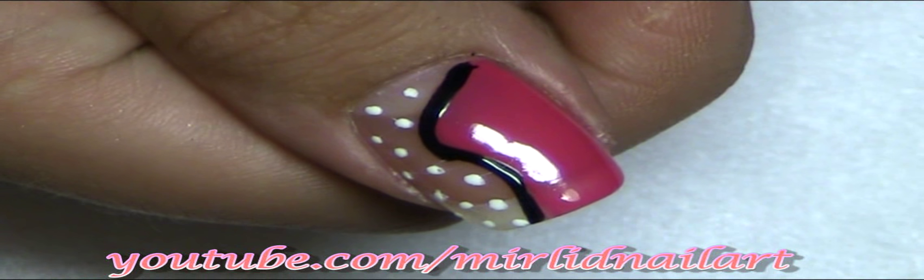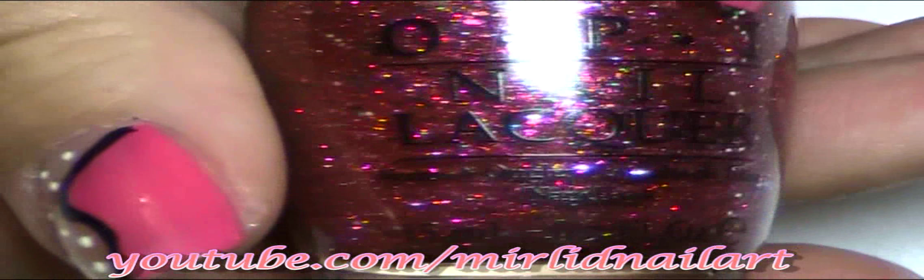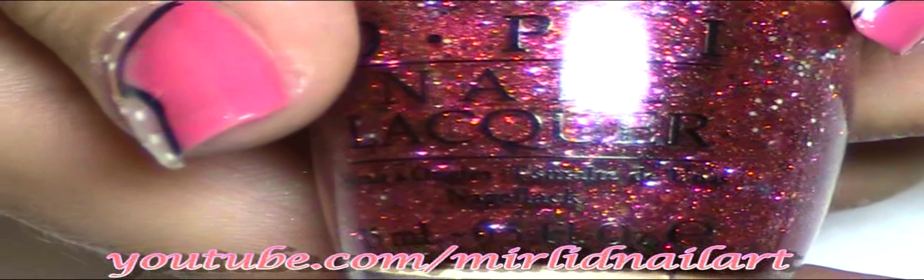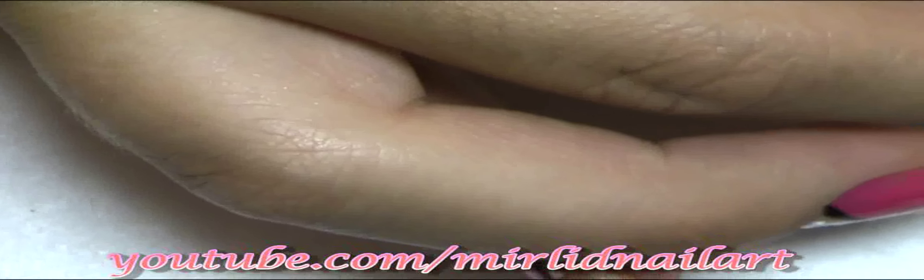Now this next step is optional, but I wanted to give it a bit more sparkle and something extra. I'm using a pink glitter on top — this one is from the gorgeous winter collection from OPI, their Muppet collection coming this winter. I'm going to apply this pink glitter on top of this pink Strawberry Margarita here, just to edge it up a little.